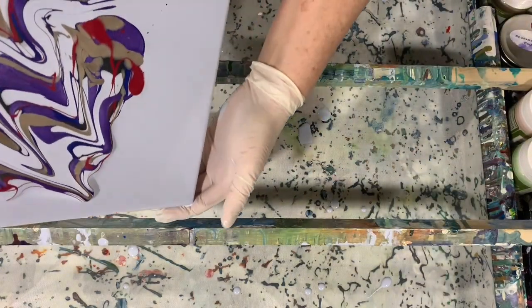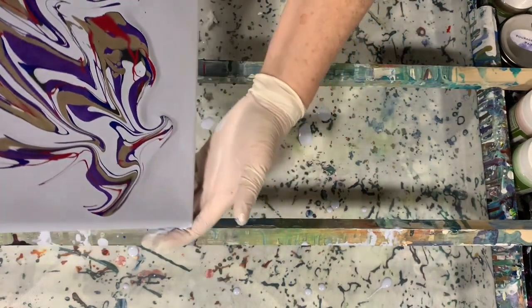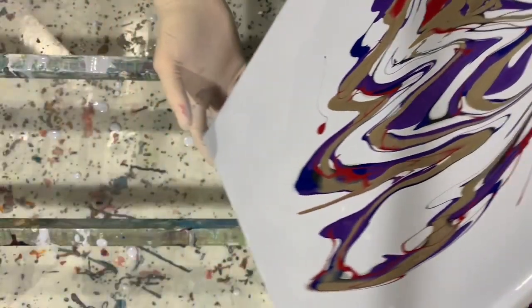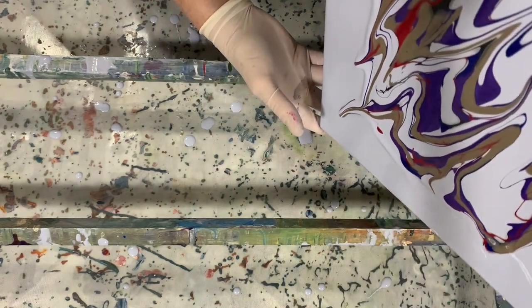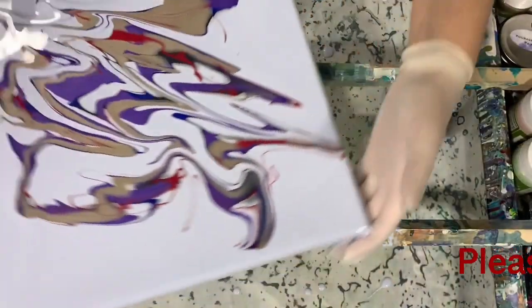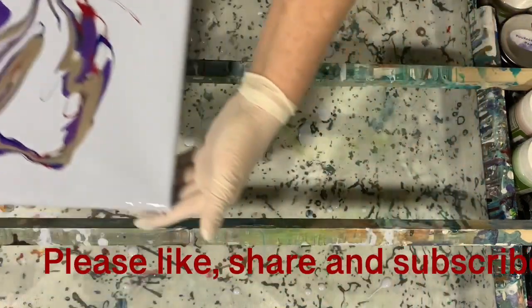You do a lot of tipping also with this type of pour. You can see how fast my paints are running — all the consistencies are almost like water. And of all those colors, I really do like that Barn Red Shimmer.